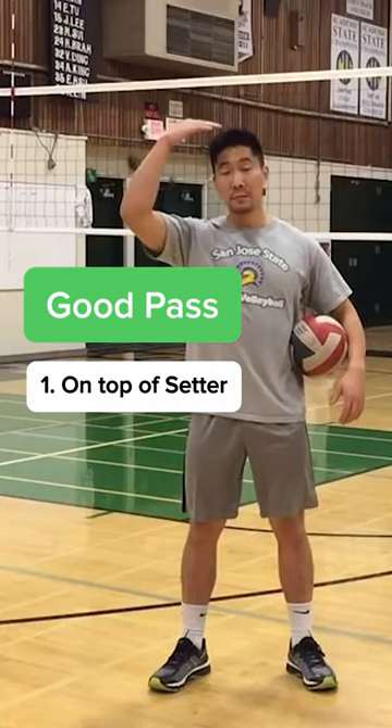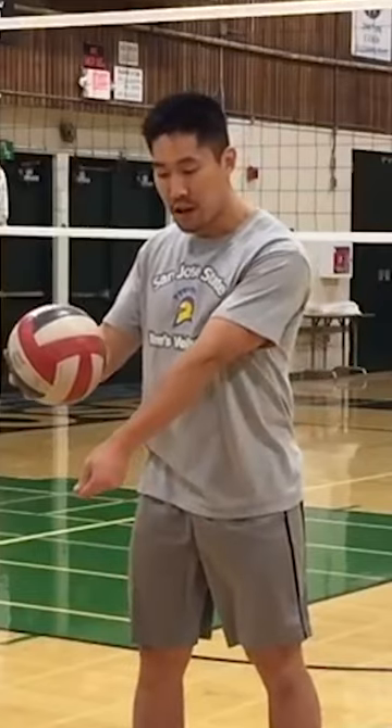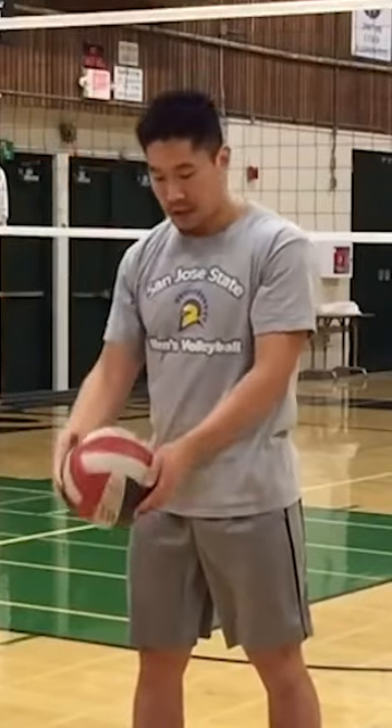A good pass should land on top of the setter and should be generally at the antenna height or higher. In order to do that, make sure that your platform is contacting slightly behind and under the ball to drive it up and forward toward the setter. If you're only under the ball, it's going to go straight up. If your platform is behind the ball, it's going to shoot forward. So it always has to be some combination of both, depending on where you are on the court.